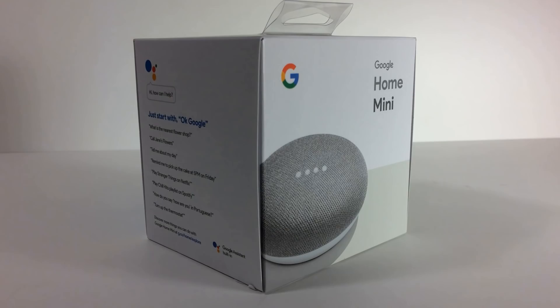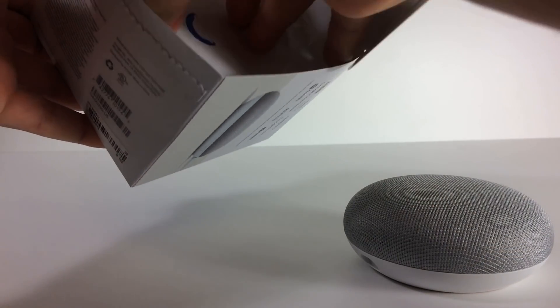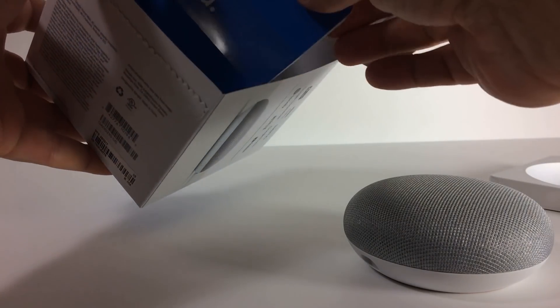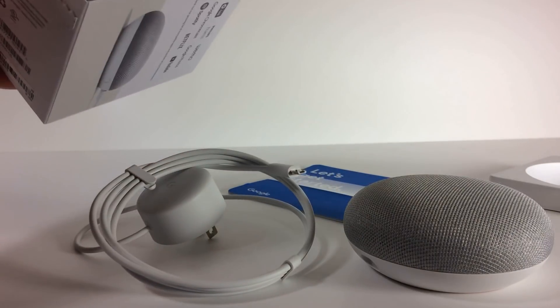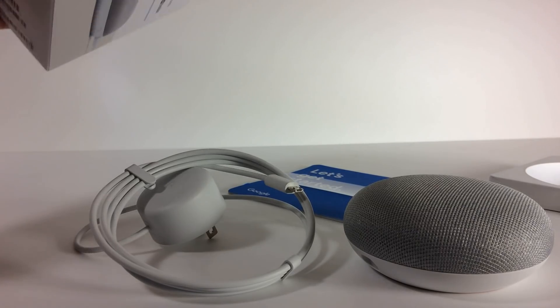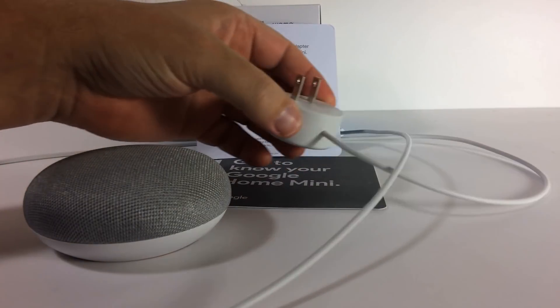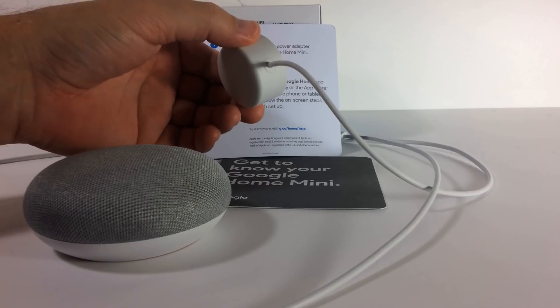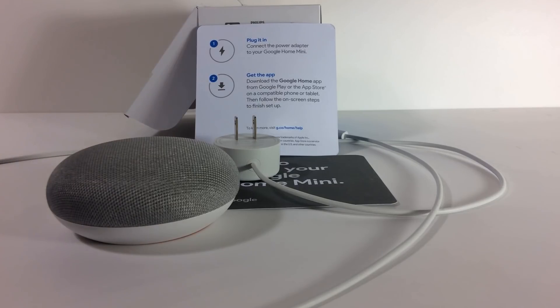Let's start with the Google Home Mini. They're pretty simple — it basically says plug it in using the supplied power cord. It's a nice quality cord, about 5 feet in length. And then download the application on your smartphone. You already have a smartphone and know how to download apps, but you want to go to the App Store and find an app titled Google Home.